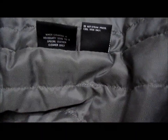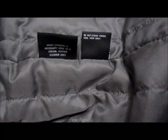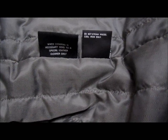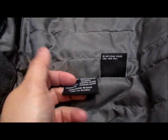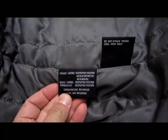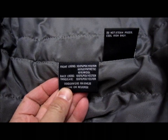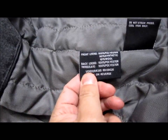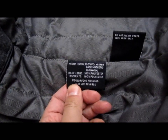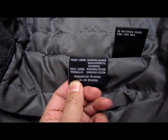It has some special materials. Do not steam, press, or iron — cool iron only. When cleaning is necessary, send to a special leather cleaner only. The front lining is 100% polyester, 90% synthetic, 10% wool. The back lining is 100% polyester, and the Thinsulate insulation is 100% polyester.